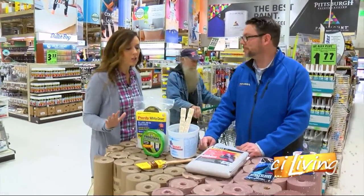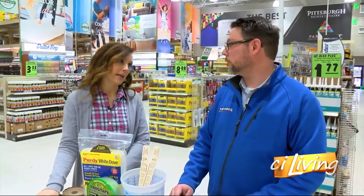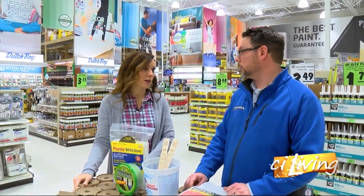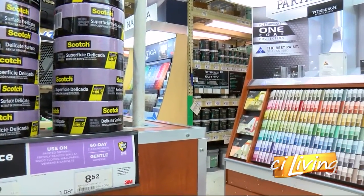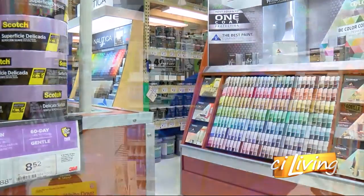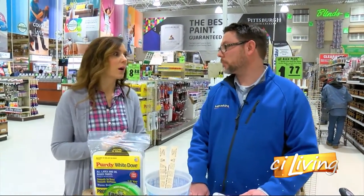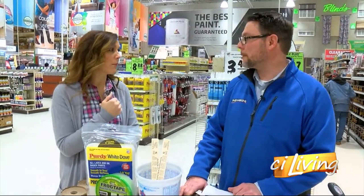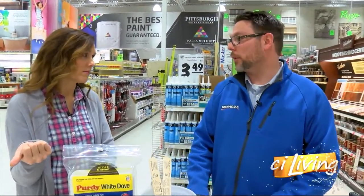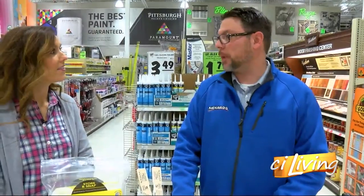Now we've got all of our materials and we're ready to tackle the job. There's a great selection of paint here with so many different colors to choose from. What if we have a color in mind? Come in — you can try to match it up with our samples, or if you have a certain color swatch, we can match that. And if you think it's only going to take one gallon of paint but figure out you're a little short, no problem — we can definitely match it. Even if you bought the paint somewhere else previously, we can still match that paint as well.